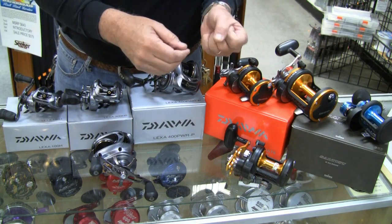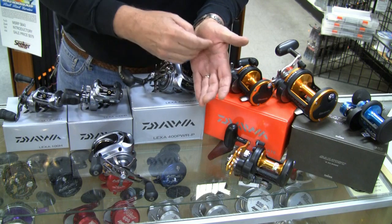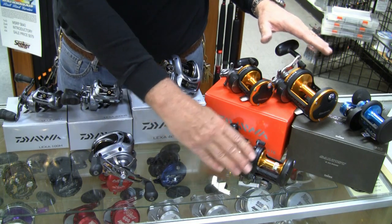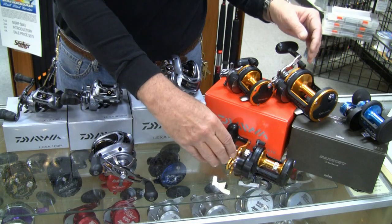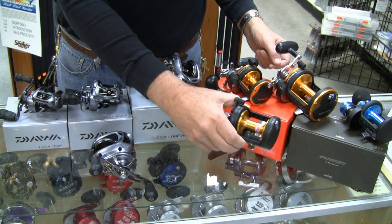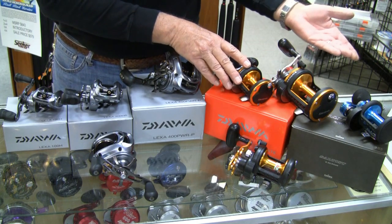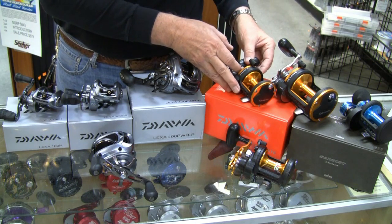In Daiwa's line, in terms of star drag reels, we'll go from the standard Sea Lines — which are about $120 and represent arguably the best value in sport fishing today — to the Seagates, and then up to the Saltus. Basically, construction and features change a little bit, but they're all nice star drag reels, all good casting, all good drag capability, carbonite drags — basically carbon fiber drags. The Saltus has a cast aluminum frame at around $200, the Seagates around $150, and the Sea Lines around $120. Excellent values.